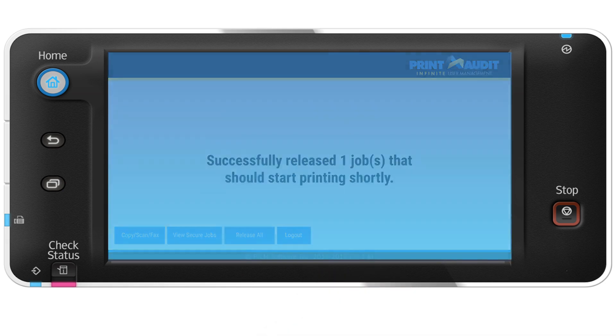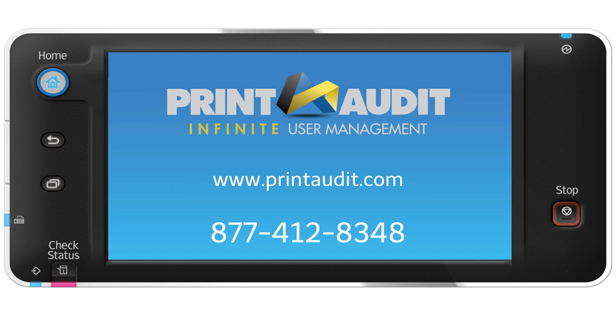Of course, this video can only show you so much. Make sure to contact Print Audit today to get a personalized one-on-one demo and take your first step to making work more productive, secure, and cost-effective.